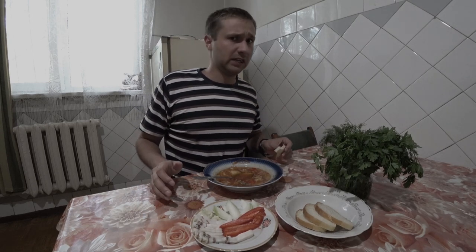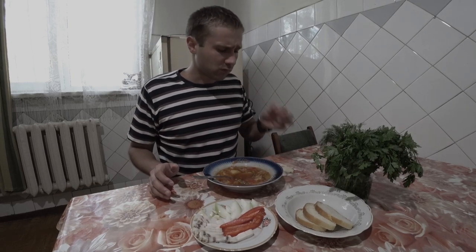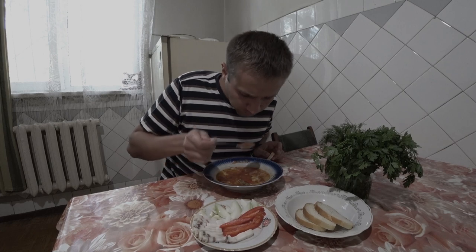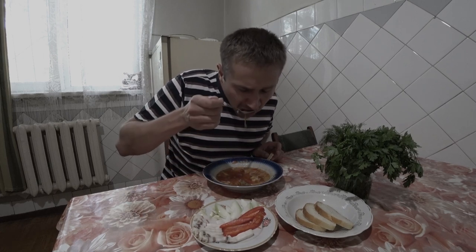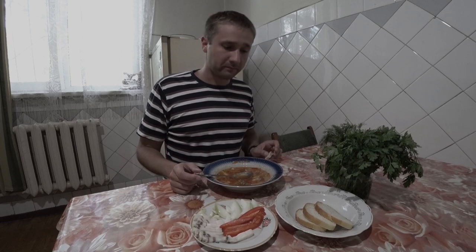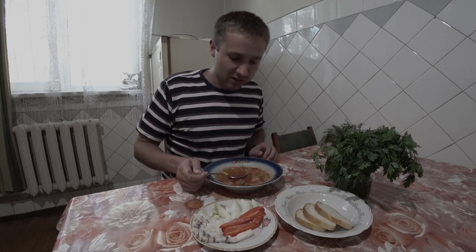Haven't you gotten tired of watching me yet? The garlic — marvelous. Alright, cut! Marvelous.